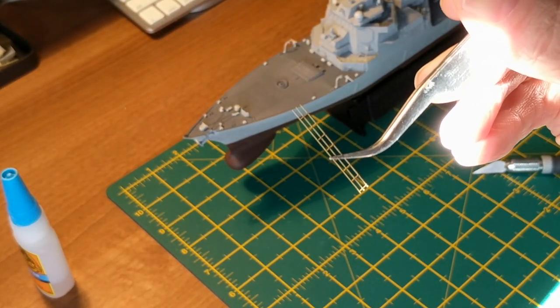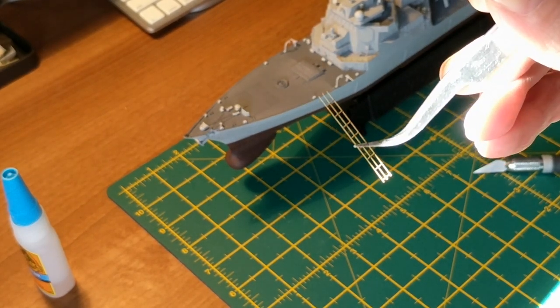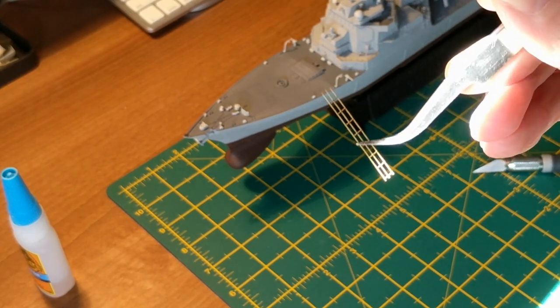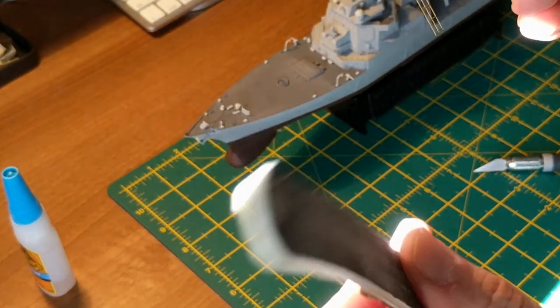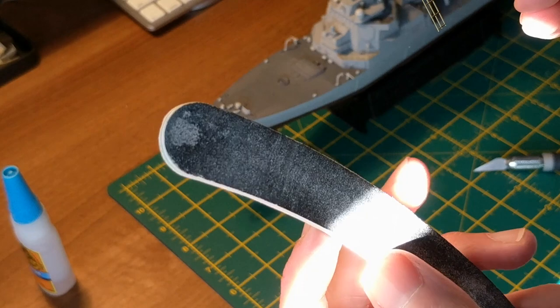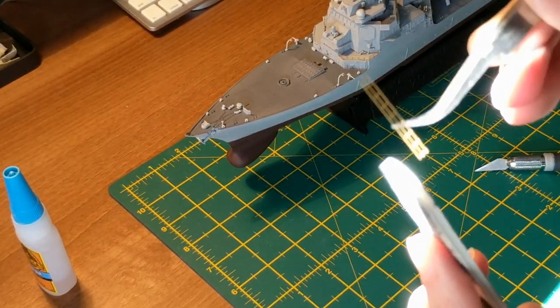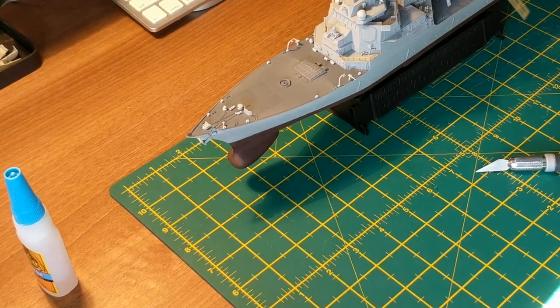Now it's not too bad on this particular piece, but some photo etch kits — basically the sprue parts of the photo etch — you need to sort of sand off any bits. So if you do, get a sanding stick. I'd prefer a sanding stick as opposed to an actual metal file because these things are so delicate you don't want to destroy it, and sand away until you're nice and happy with it. But this one's okay so we'll proceed as is.